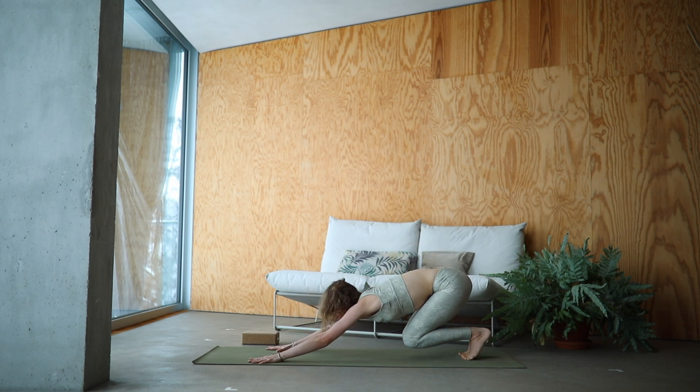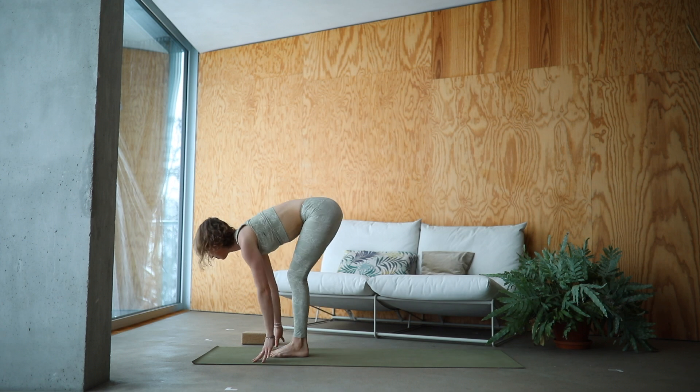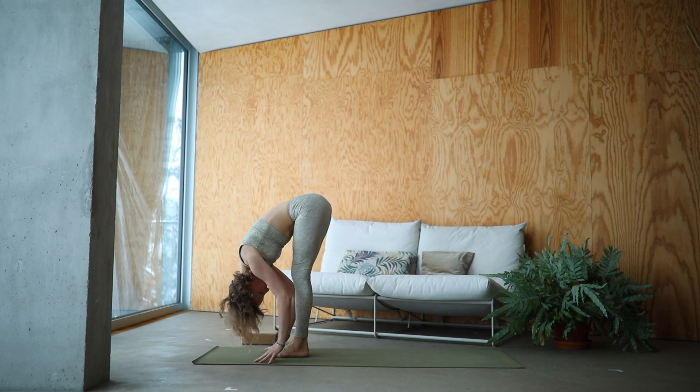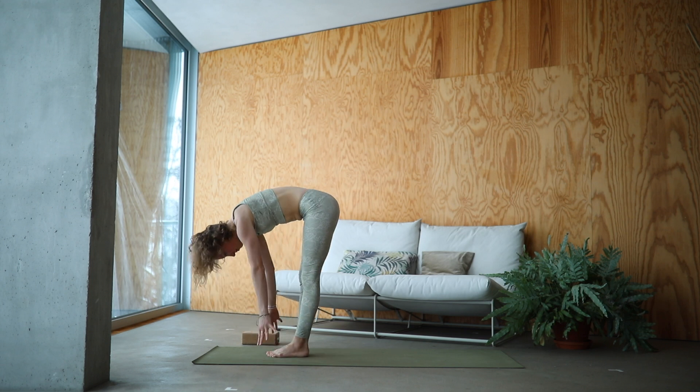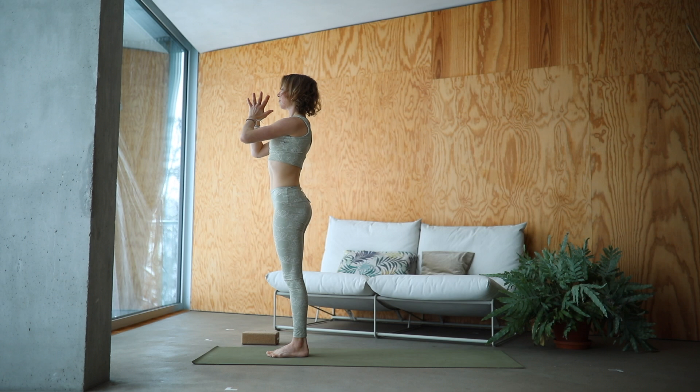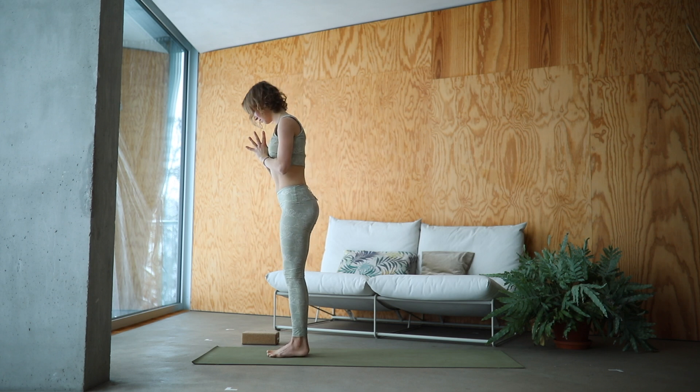Bend the knees, gaze forward. Float the feet up. Inhale, lengthen. Exhale, Uttanasana. Inhale, Urdhva Hastasana. Exhale, hands to the heart. Surya Namaskar B.